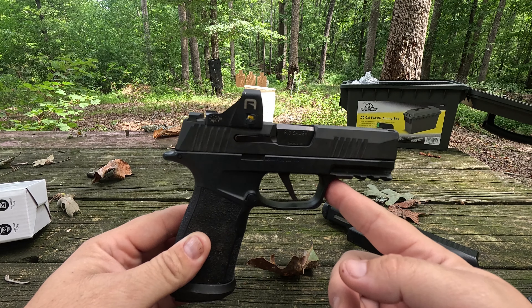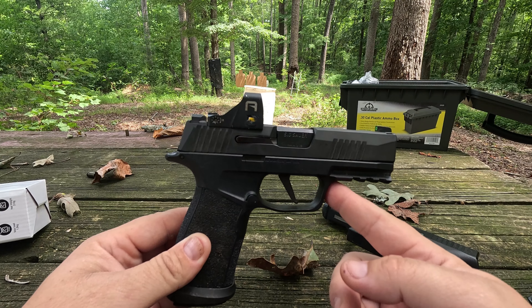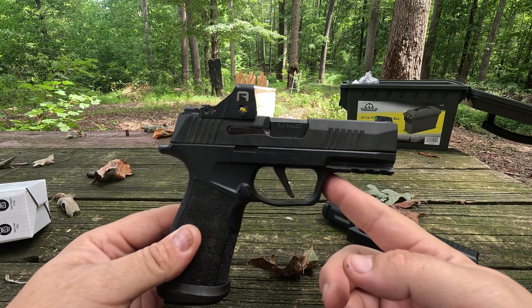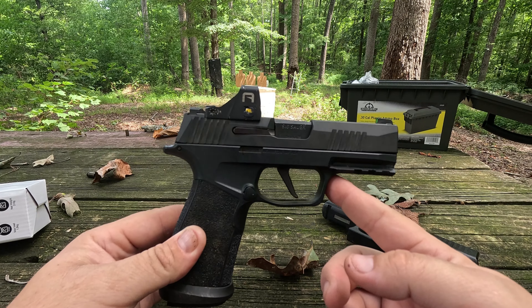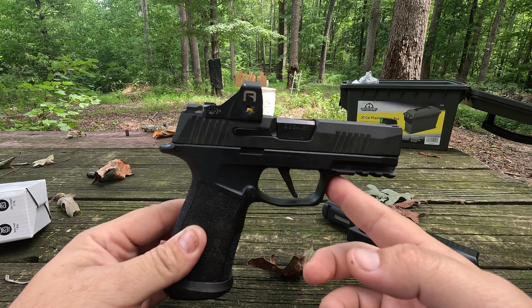This is the 365X Macro Tac Ops — the largest of the 365 family when it comes to barrel size, grip size, and overall dimensions. That's why I'm comparing it to the Glock 19. A lot of people said it's more comparable to the Glock 43, which it is kind of in the middle between the 43 and the 19, but it is closer in comparison to the 19. If you've held any of the other 365s you'll probably disagree, but if you haven't shot the X Macro or X Macro Tac Ops specifically, trust me on this.